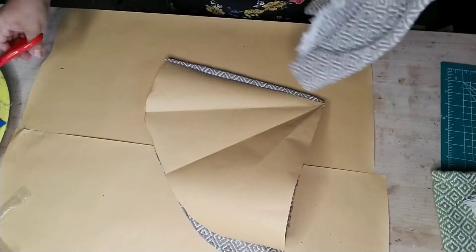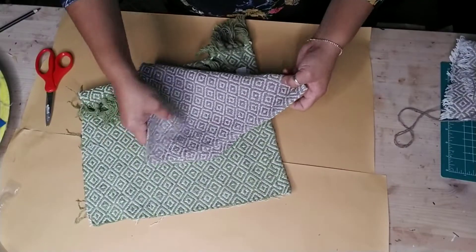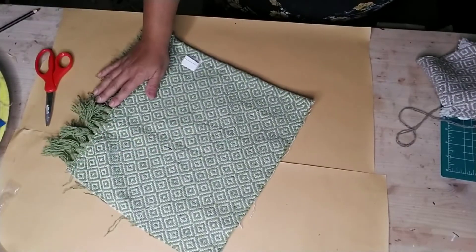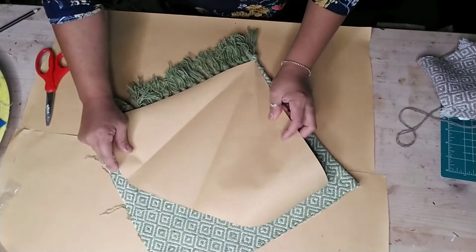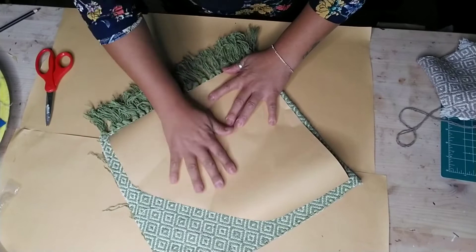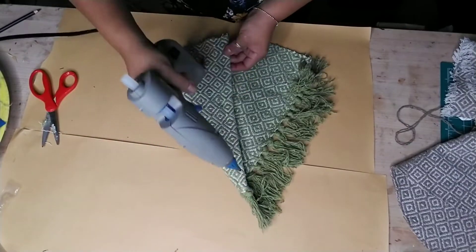Since I had the same style of rug but in green, I decided to make one in green as well. This one I'm not going to cut off the tassels - I'm actually going to leave them there and start cutting my template from there, leaving those tassels and just cutting my triangle.